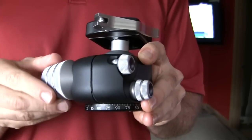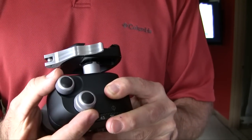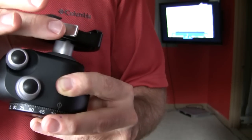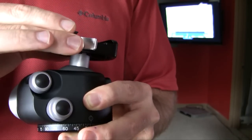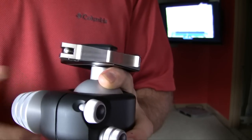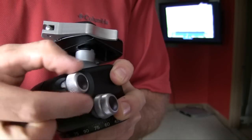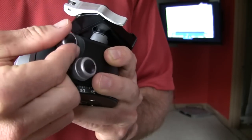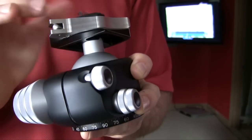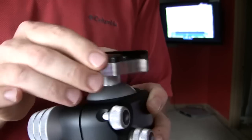The other thing I liked about this ball head is on this side you've got two smaller levers. The one at the top controls the amount of tension on the top part when you've got the main lever loosened off — so you can back it off and it still has a little bit of tension. I like to have it set at about 4, which gives me plenty of movement. If you're using a heavier camera you might wind that up a little more so it doesn't flop around.